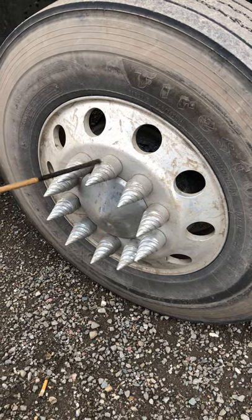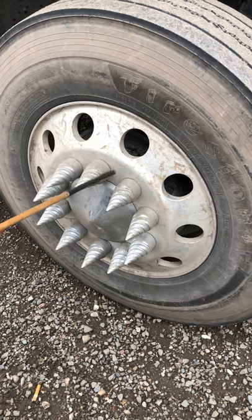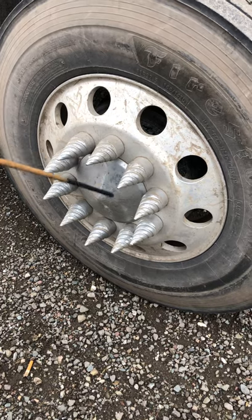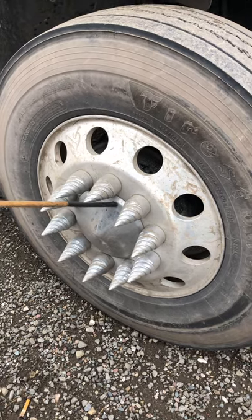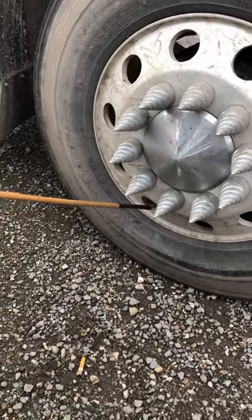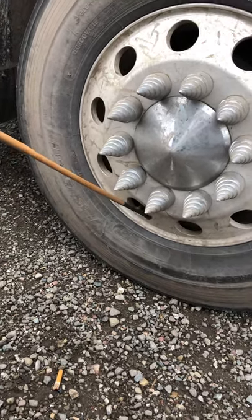Then we're going to check our lock nuts. Make sure that the lock nuts are tight and secure. They shouldn't have any rust because rust is a sign they might be loose. Then we have the hub seal. We want to make sure the hub seal is sealed to the right level, not leaking, and properly secured with the bolts at all times. Then we check the air valve or valve stem — it should be straight with no cracks or bends, and secured with the cap with no leaks.